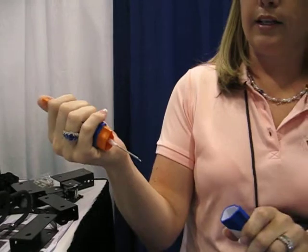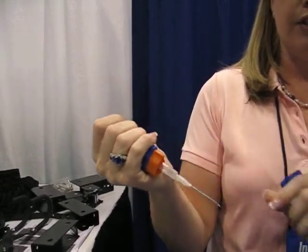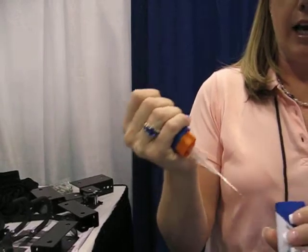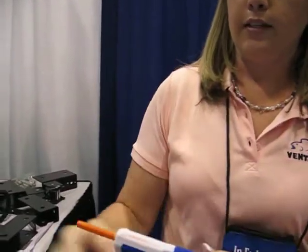You can pull it apart like this. It's got a syringe and a hypodermic needle that you can replace if it dulls. Put it back on, flush it out, and you can recap it. And that's it, basically in a nutshell.